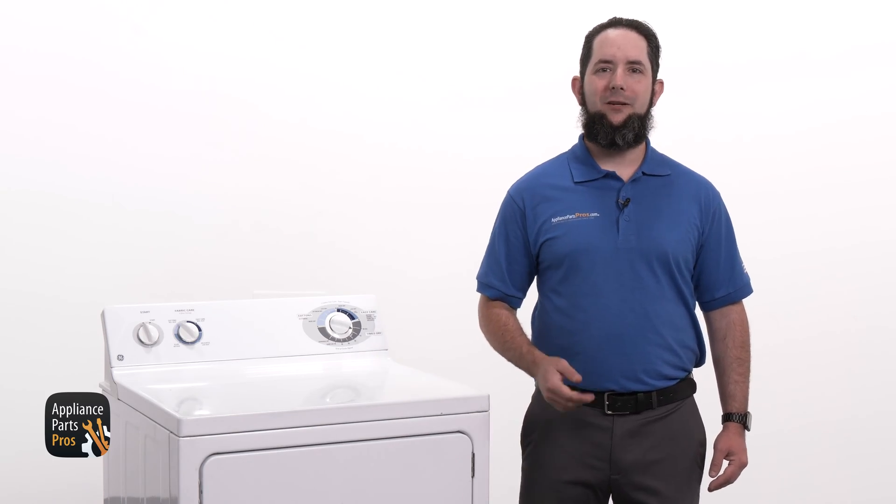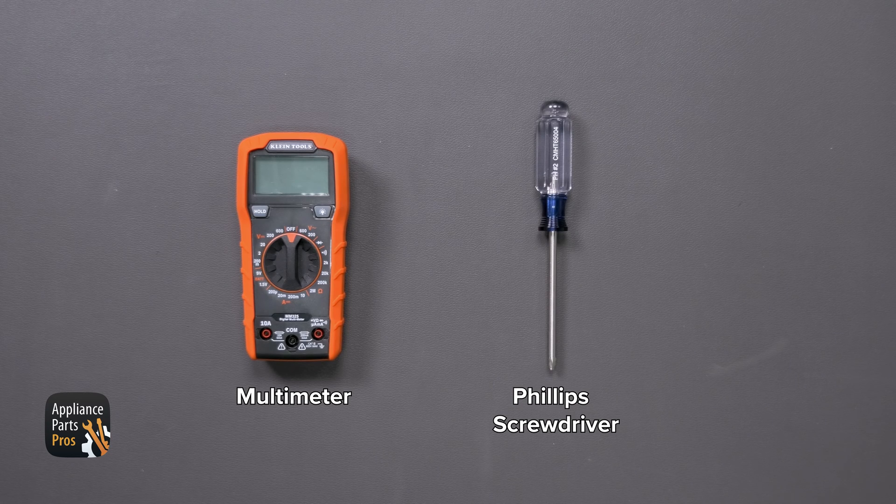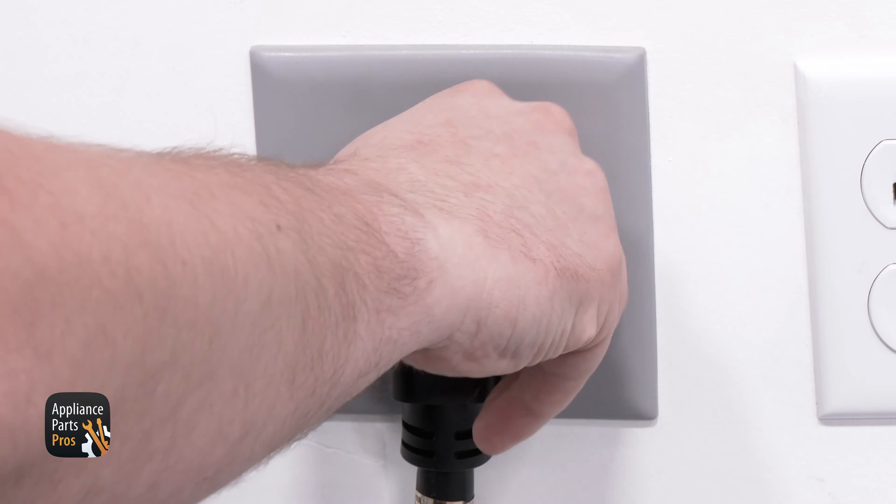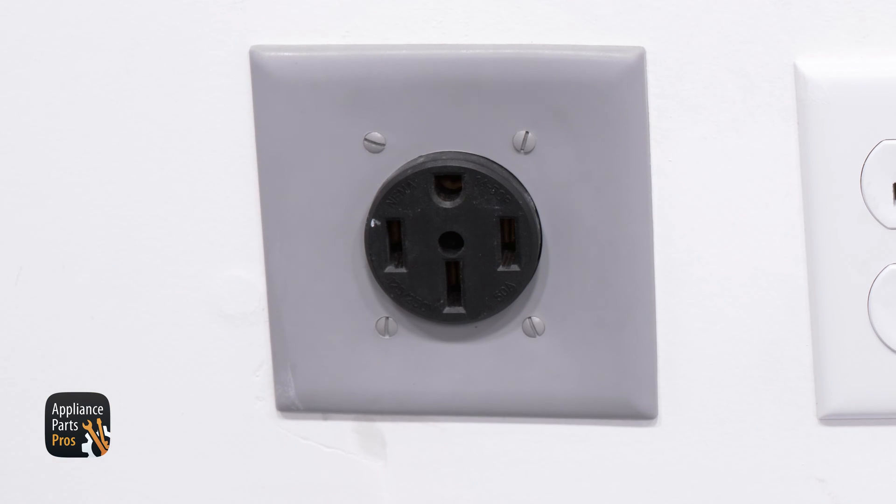First, we'll need to get our tools together. Today we'll need a multimeter and a Phillips screwdriver. And please remember that safety comes first — always disconnect your dryer by unplugging it or switching the breaker off. Now let's get started.